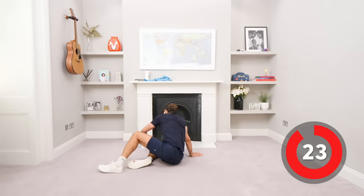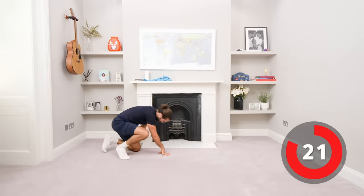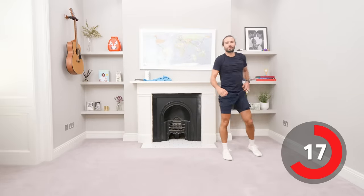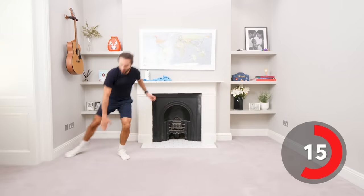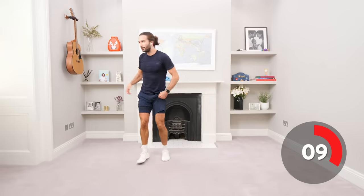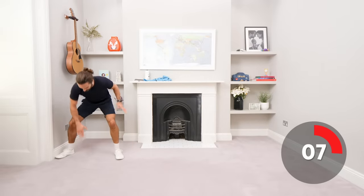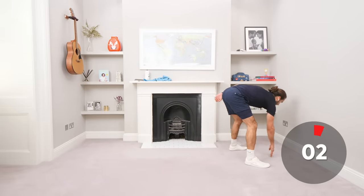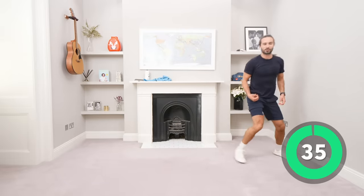We've got four more exercises. We're going to do shuffles. Shuffle to the side, touch the ground, shuffle, shuffle, touch the ground, left to right. Move your body as fast as you can. Every time you get there, bend the legs, touch the ground — it's like a squat. Make your legs work.